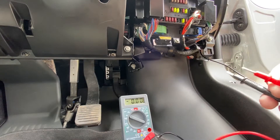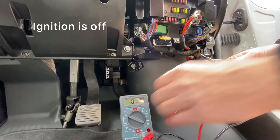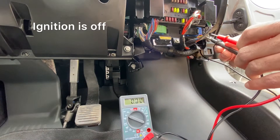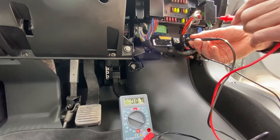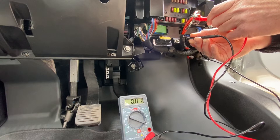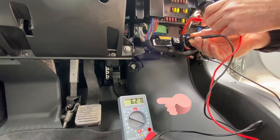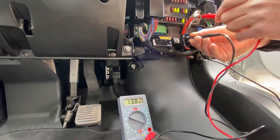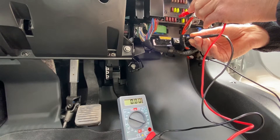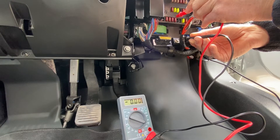I'm using a multimeter set on zero. The way to test for a positive live is to connect something to earth like that, and these particular fuses — if you touch on there you can see that's live. That's live and likewise the one next to it. Moving over there, that one's not, and the one next to it's not.